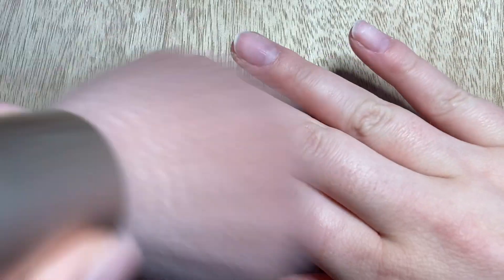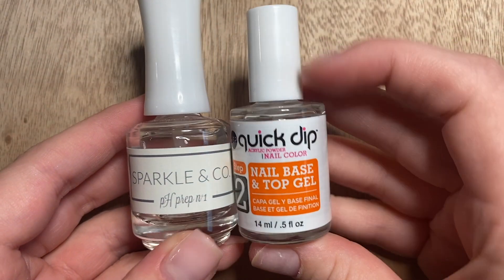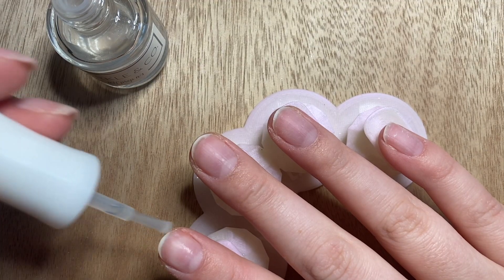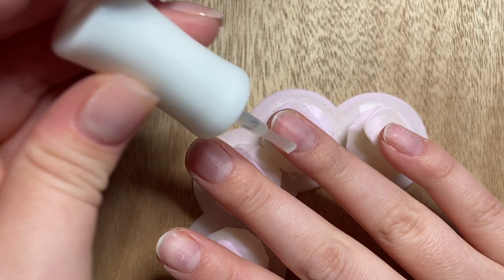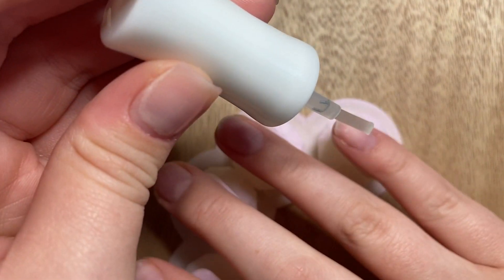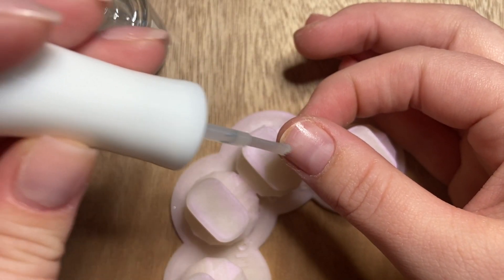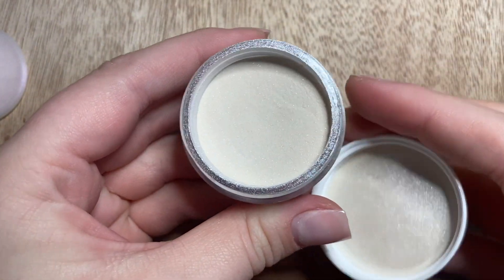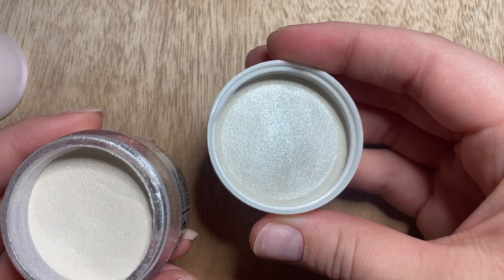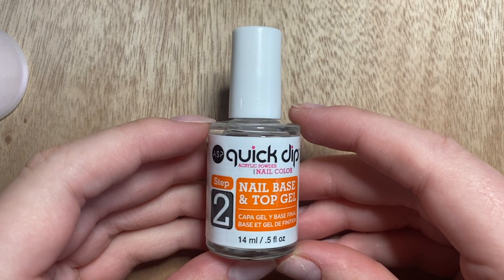Step one is our pH prep. I'm using this one today, but when you buy the kit at Sally's it will come with one. This is going to dehydrate the nail, pulling off natural oils to give your dip something to adhere to. The color I'm using today is called Cream Soda — it comes in the starter kit and is a pretty nude shimmer shade.